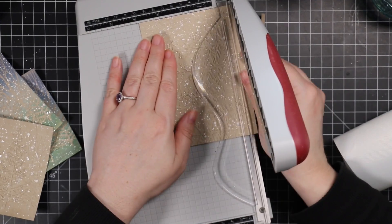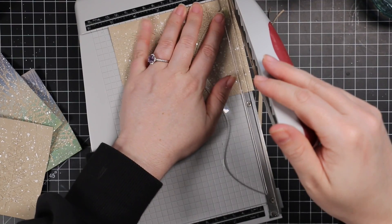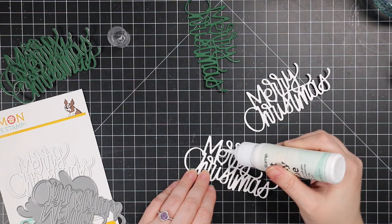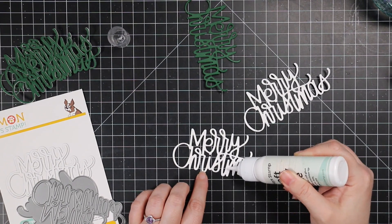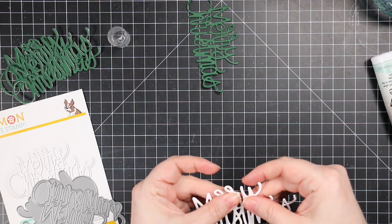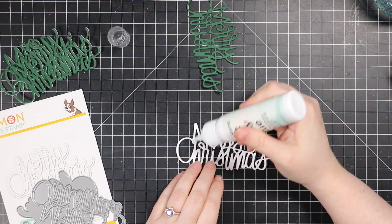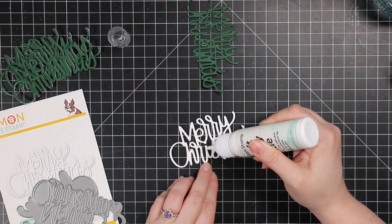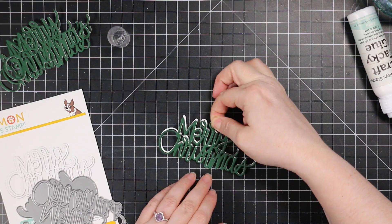After all my splatter and everything is completely dry, I trimmed down all of these backgrounds — they were originally A2 size pieces before running them through the embossing folder. Now I'm trimming them down to about four by five and a quarter. For my main sentiment, I'm using this large written Merry Christmas wafer die, which does have an outline too, but I'm using just the word for all of these. I die cut two layers from heavyweight white cardstock, and then the top layer from Concord and Evergreen cardstock, and stacked them together because I like having word sentiments stacked for that depth and dimension.